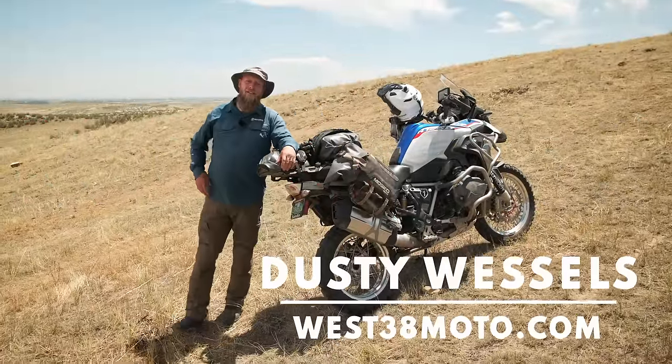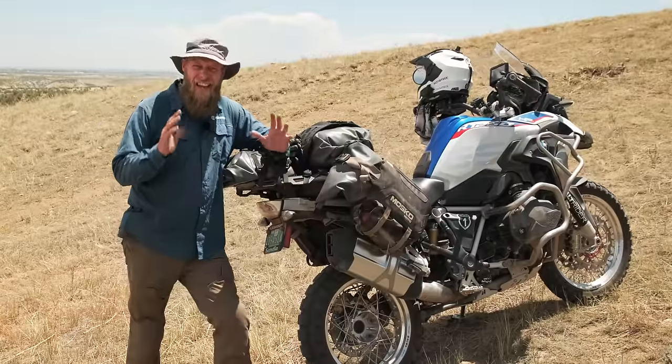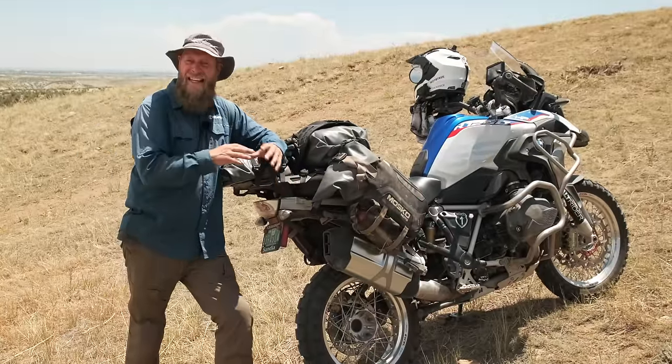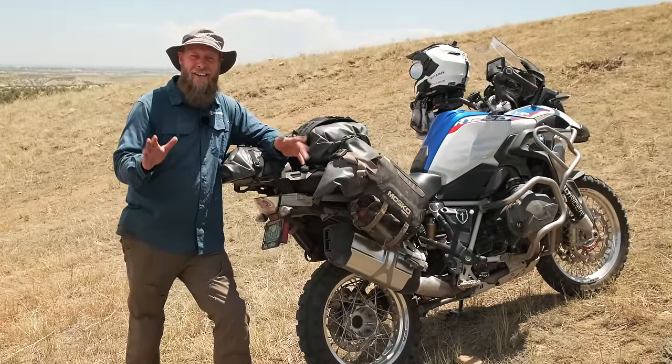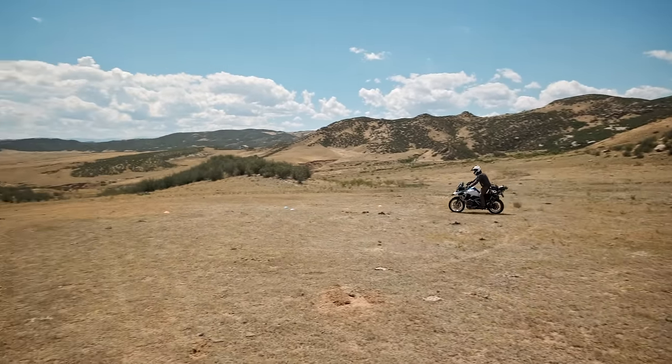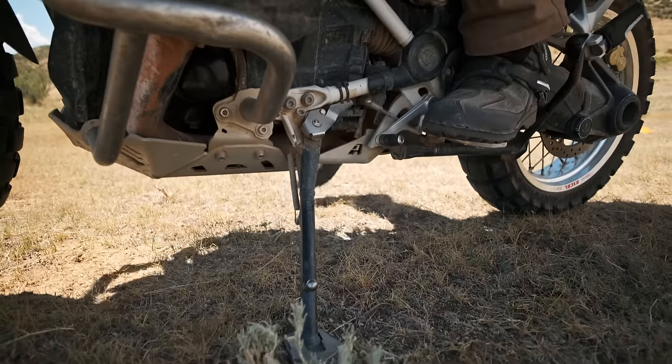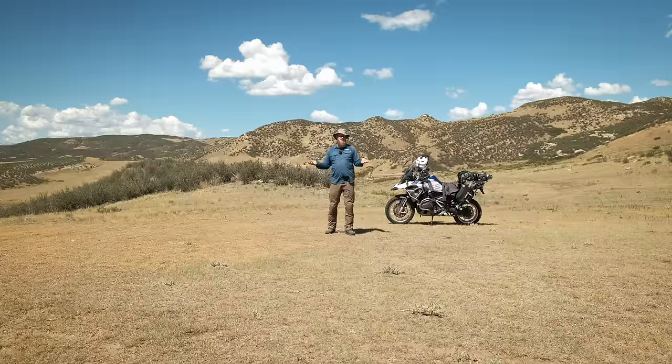Welcome to MotoTrek. I'm Dusty Wessels, professional motorcycle instructor with West 38 Moto. Doing tight U-turns on steep hills is difficult for any rider. I'm going to show you how to do it, but we're not going to start here. So let's start with some easy practice exercises.